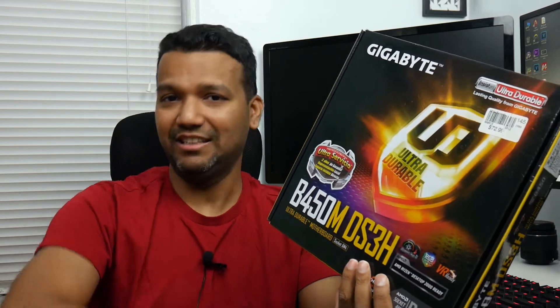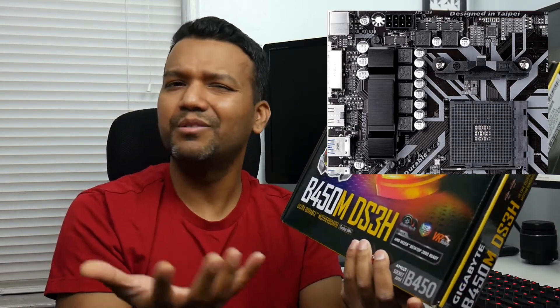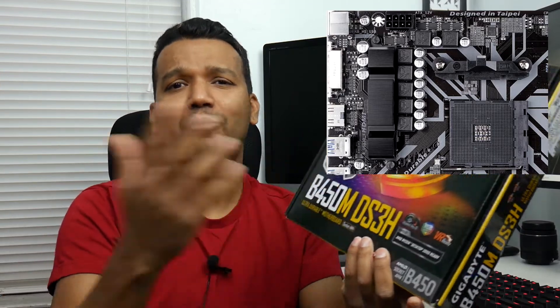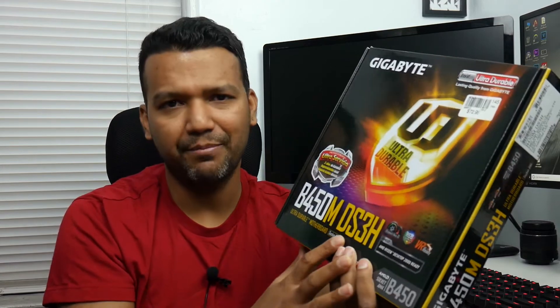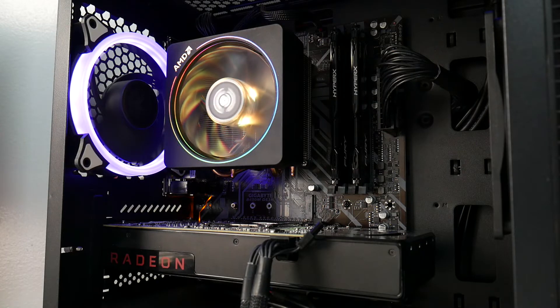This Gigabyte B450M motherboard is a badass motherboard. It only comes with a 4+3 phase VRM, so don't expect a 4.0 or 4.2 GHz overclock — that's not going to happen. I managed to overclock my Ryzen 1600 to 3.9 GHz and I had to dial in around 1.37 volts to keep it stable. I was surprised this $51 open-box motherboard from Micro Center could do that.